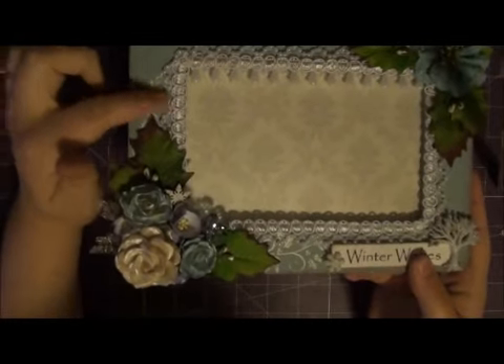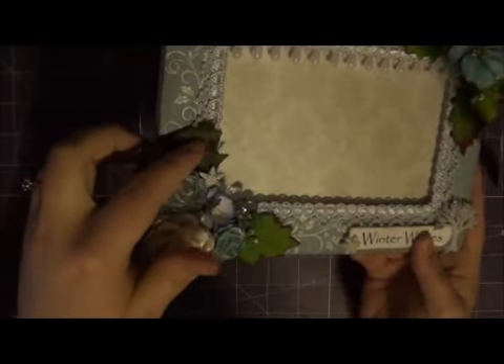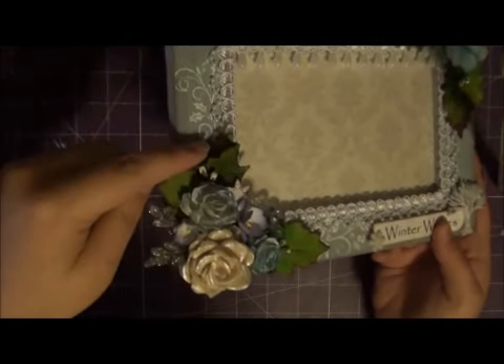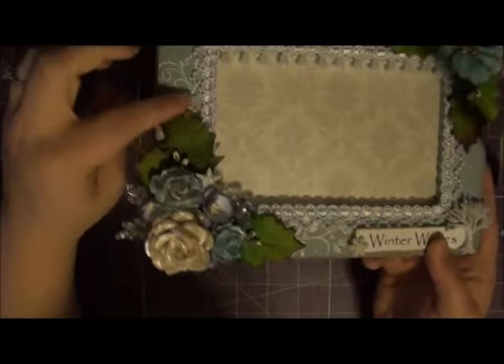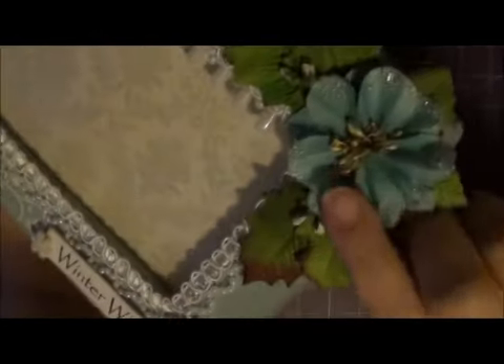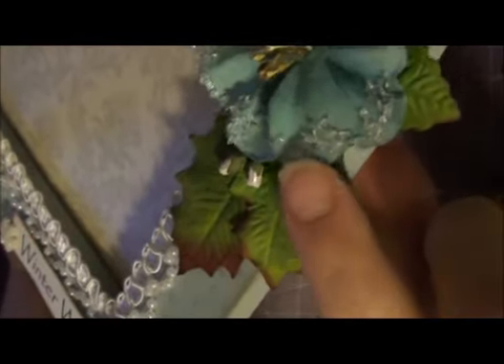And if you can see this little swirl flourish in the background there — it's actually a holly leaf stamp, and I believe it is by Hero Arts. I actually embossed it as well with some white embossing powder and I did it on both sides. And then for up here I believe this is a Prima flower and it has this really cool rock candy type glitter.